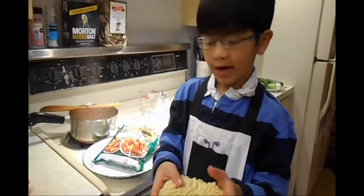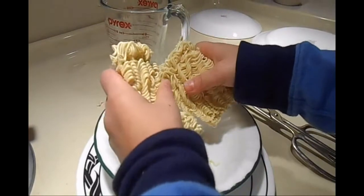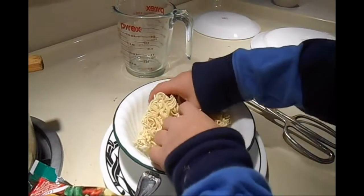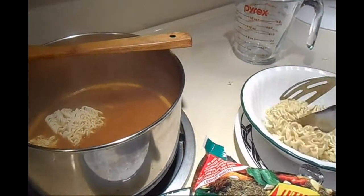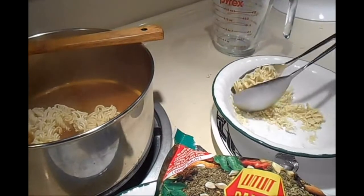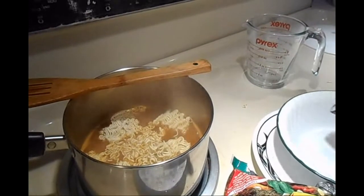You either have a choice of breaking the noodles or keeping the noodles like this before putting them into the pot. I don't like when they're long, so I like to break my noodles apart. I'm going to scoop the noodles and put them into the pot, pour the rest in, and mix it.